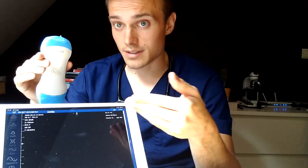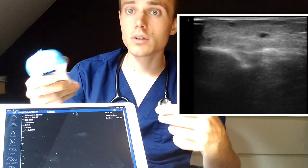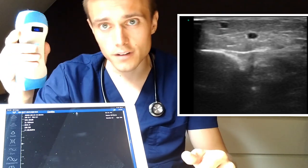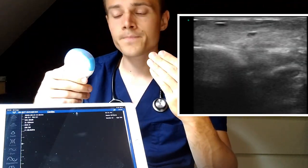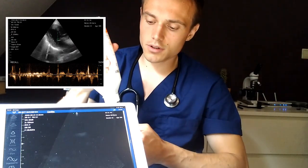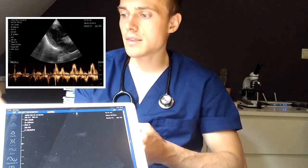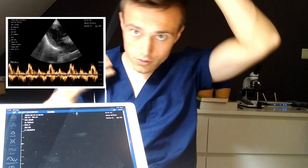All we need is a wireless probe, we have any tablet or smartphone which can take Android or iOS applications. We install a certain app, we connect our probe, it generates a Wi-Fi signal of anything it images. So then we apply some gel to the transducer, and then we can start imaging. I'll show you now.